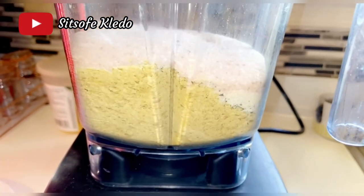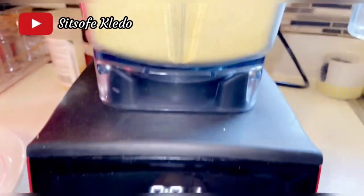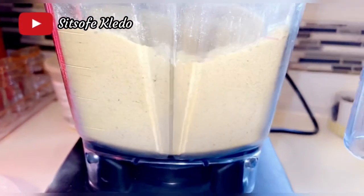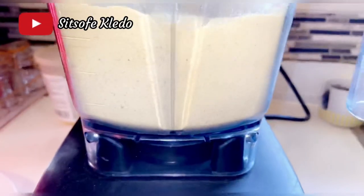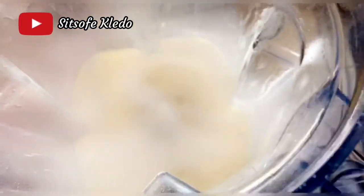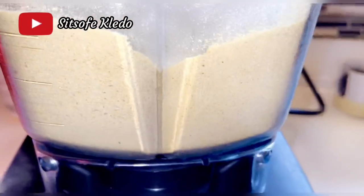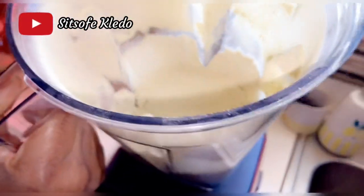Allow the blender to do its job. It's that simple — it's all done. Our healthy homemade chicken bouillon substitute is ready.